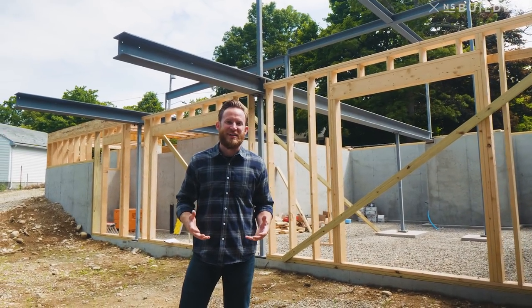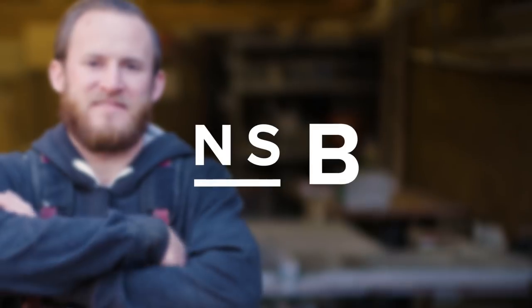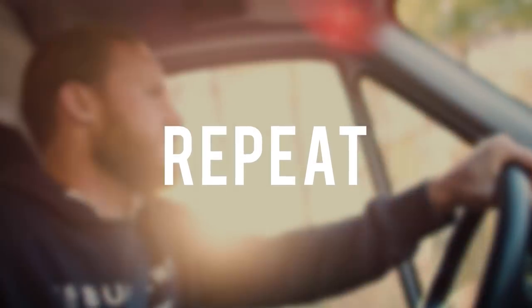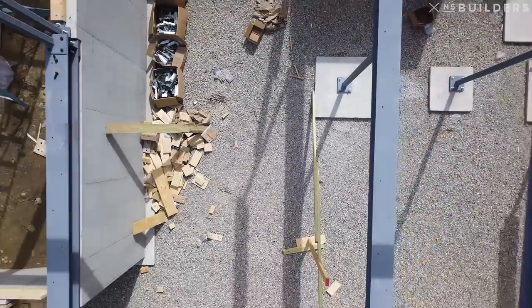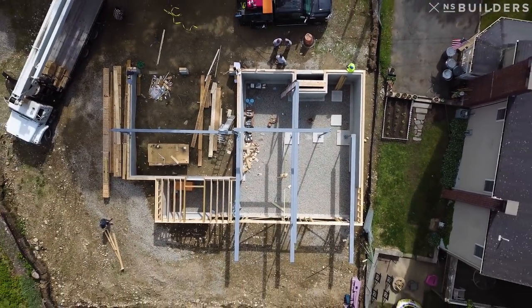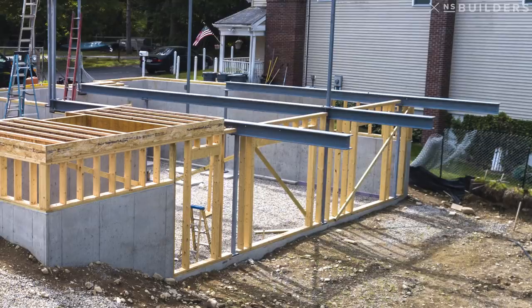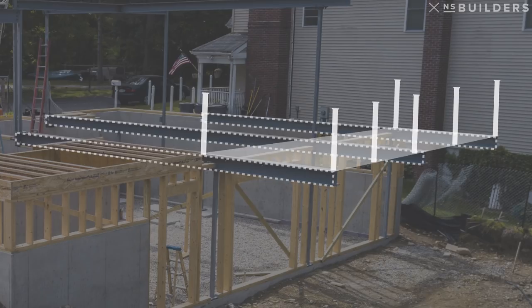We're back over here in Stoughton, Mass at our Lake Drive Custom. You guys need to check out how much steel we put in this house. There's a ton of steel in this project, and there's a few reasons why. You guys remember, we're dealing with a very tight lot here, and we couldn't fit a traditional deck off the back of the house. So number one are these three steel beams that run all the way back inside the house — these are our cantilevering beams for our rear deck.